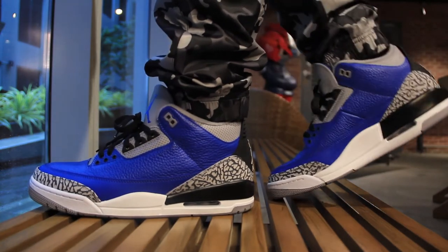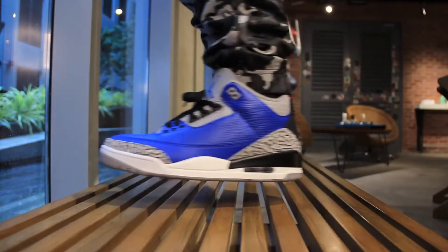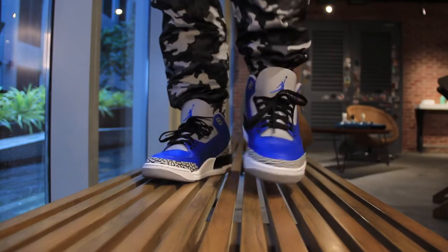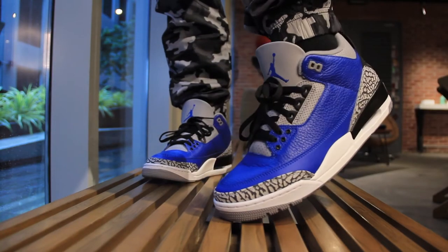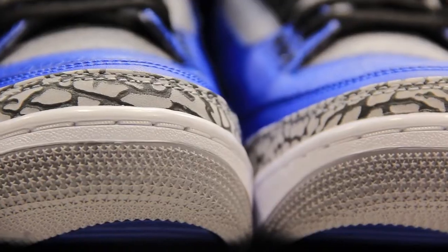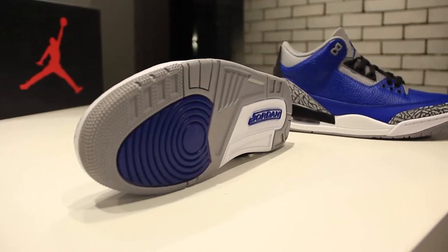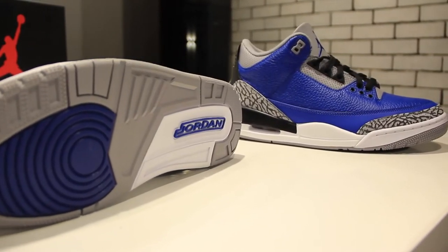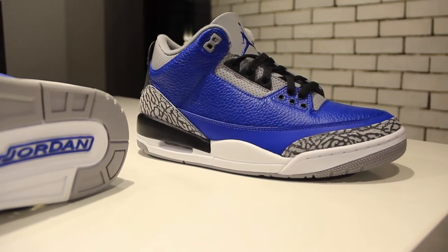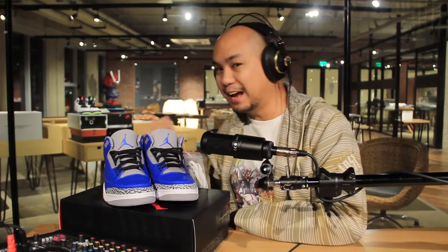The paneling lines up pretty perfectly in terms of sizing, and I'm really happy about that because sometimes these are manufactured in completely different factories. The left shoe and the right shoe are manufactured separately and then brought together for packing — that's to prevent piracy and copying. Sometimes the shoes don't line up, but here they line up pretty perfectly: the height of the toe, the height of the panels, the individual leather panels, and the spacing of the elephant print are all identical on this pair, which is great because this is a general release.